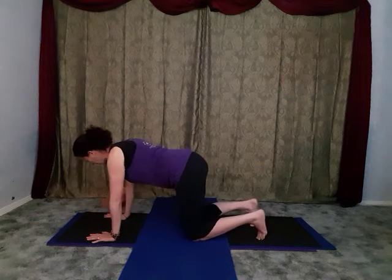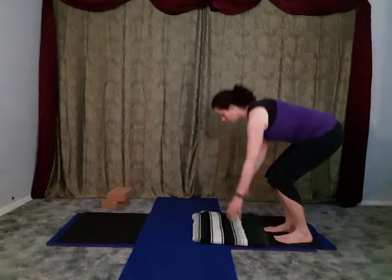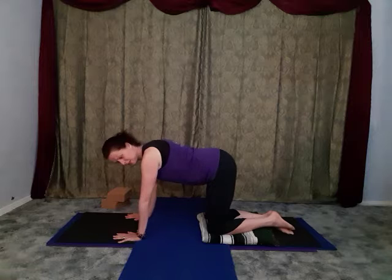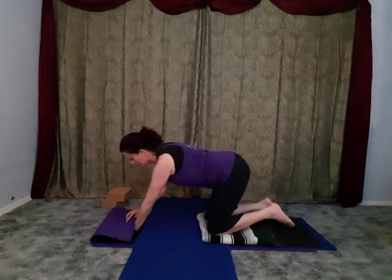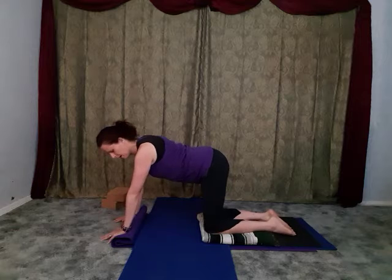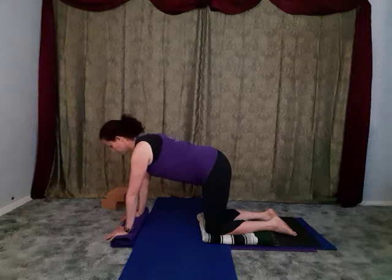We're going to come into cat and cow - you're going to have flat palms, wide spread fingers, knees right underneath your hips. If you find your knees are not really comfortable against the floor, remember that you can bring a blanket underneath the knees. If your wrists are a little bit uncomfortable here, you can make gorilla fists or roll the front of your mat. Then just start to move back and forth between cat and cow pose.